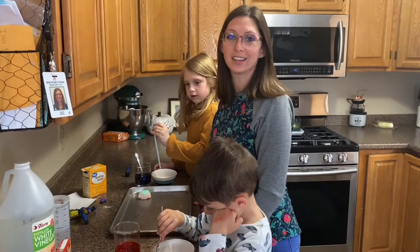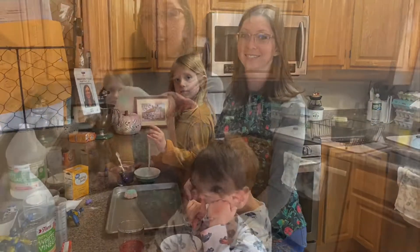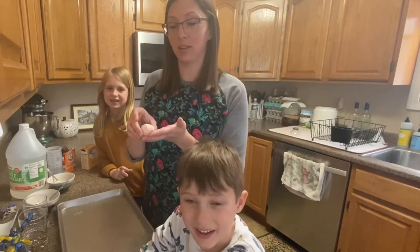Hi boys and girls, it's Miss Caitlin. Today we're gonna do a science experiment making baking soda eggs. They're super simple to make, and it's gonna be a fun little experiment.